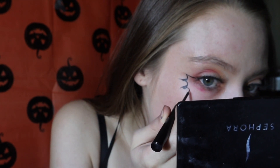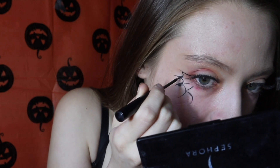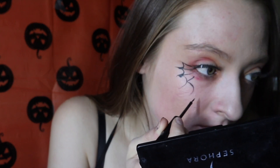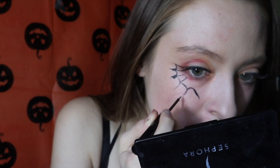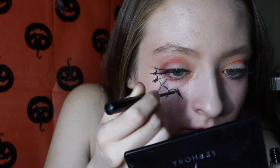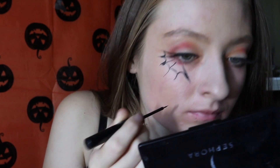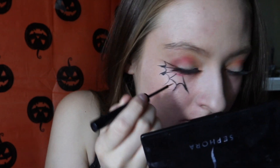And then I'm going to start with my eyeliner. I'm using my all-time favorite eyeliner — highly suggest it. It's the NYX Matte Eyeliner, about 7 bucks at Target or the NYX store if you guys have it at your mall. Highly love it. And if you guys would like to see an eyeliner tutorial, I would love to give one to you guys — just comment down below if you want to see one.